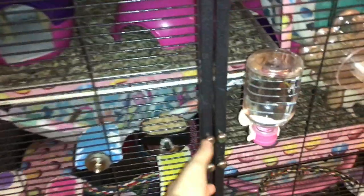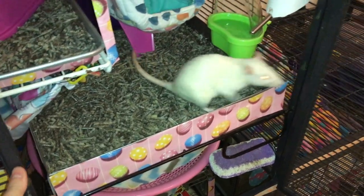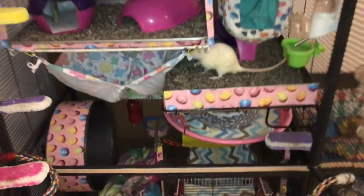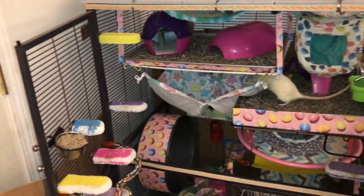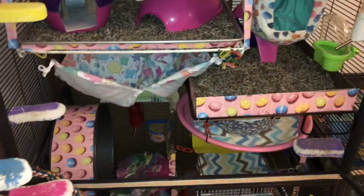I think I'm going to start with the top unit because it's just right there. Here you can see a little egg. I just put the rats back, so this is actually their first time exploring it. Before this, they were in their travel cage, so they were not super pleased, but they're happy to be out now.